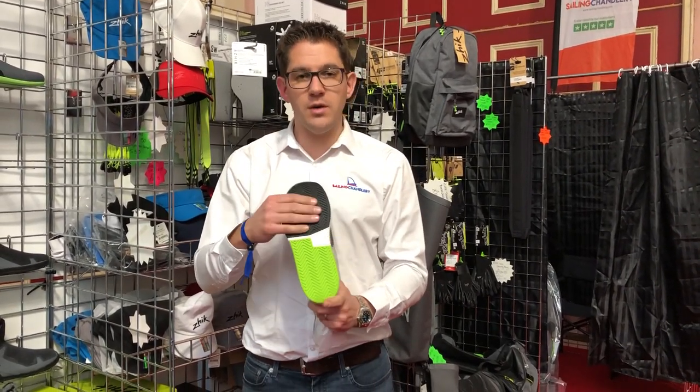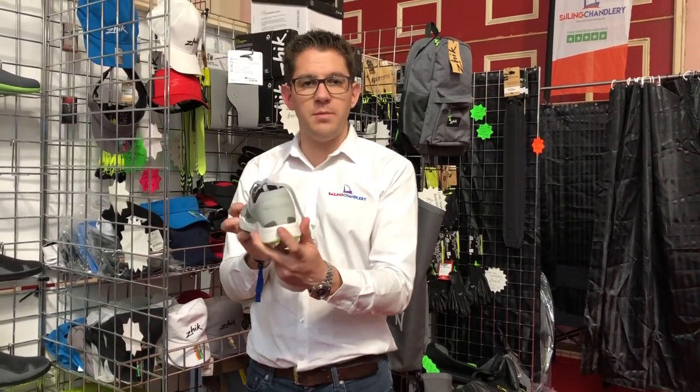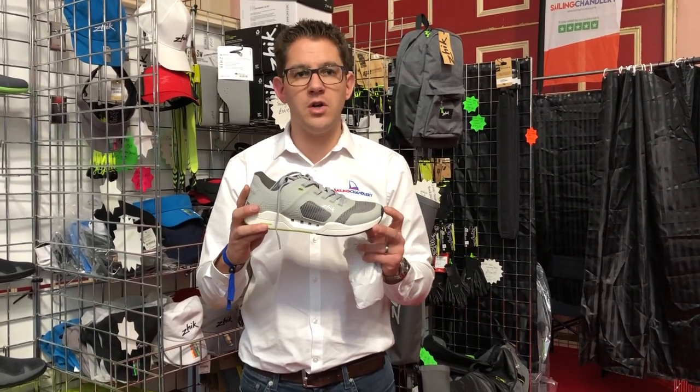Zyke have also improved the grip, so really really good grip on your deck, and it also won't mark. There's protection at the front and the back should you bump your heel or toe as well. A really good product, available from sailingcharmarie.com.